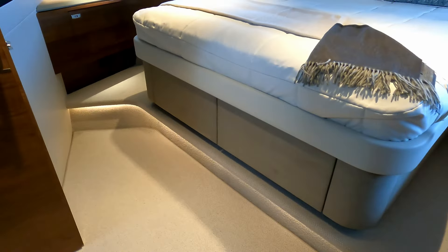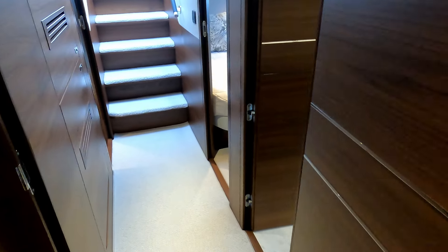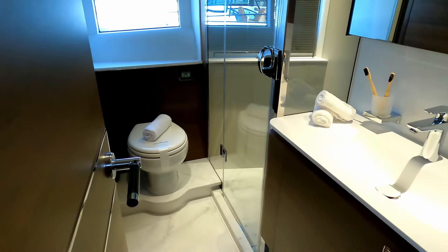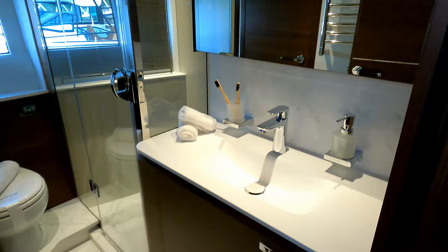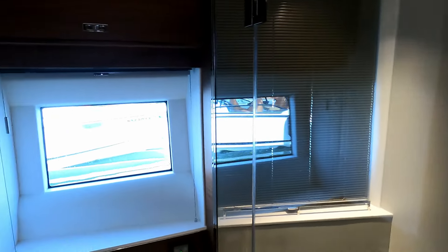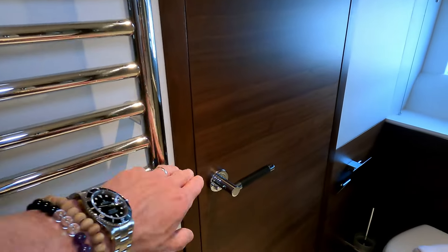Loads and loads of storage under the bed. Coming out of master cabin two, we're into what is effectively the shared heads for the other two cabins on this deck — similar molded sink, full-height shower cubicle, hull window, heads, and heated towel rail.